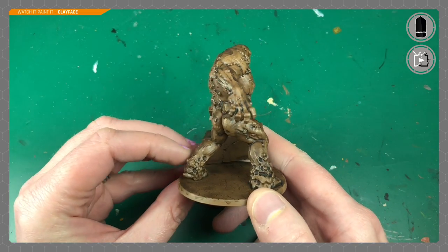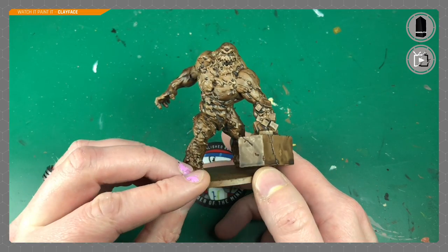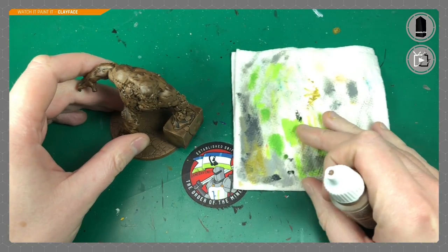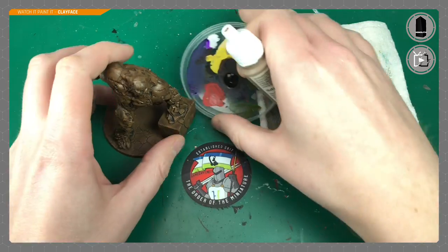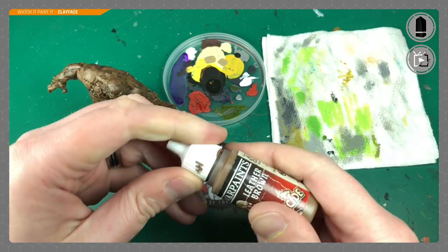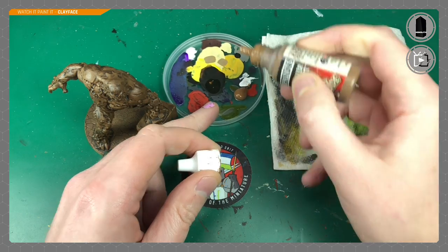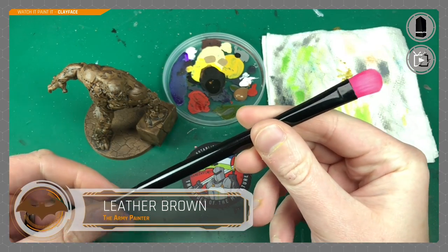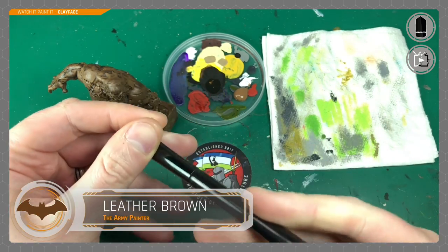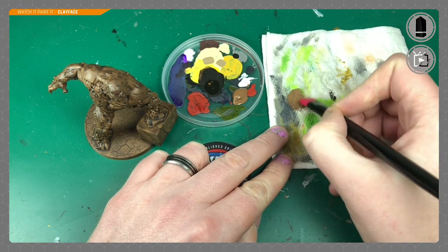This is how it looks once that's dry — it takes about an hour. At this step you could actually stop; he's got a lot of definition and will pop on the table. If you're brand new, that's about 10 minutes of work. Don't sit around watching it dry though. We're going to move on to some highlighting. I'm going to take some of that Leather Brown and try one of these makeup brushes for dry brushing.